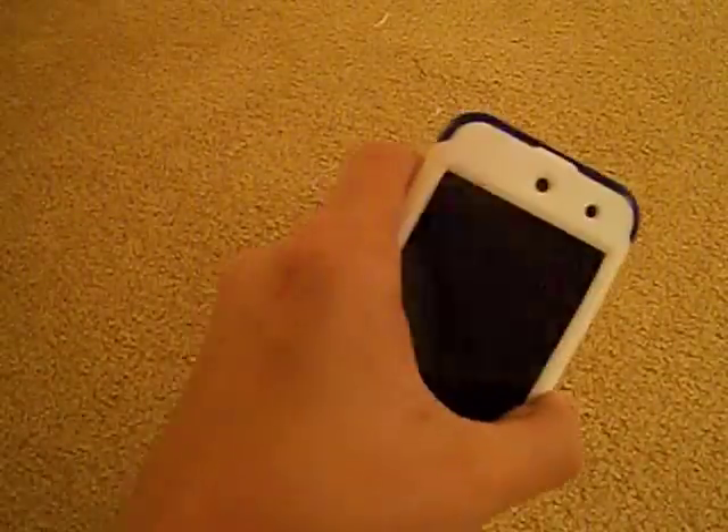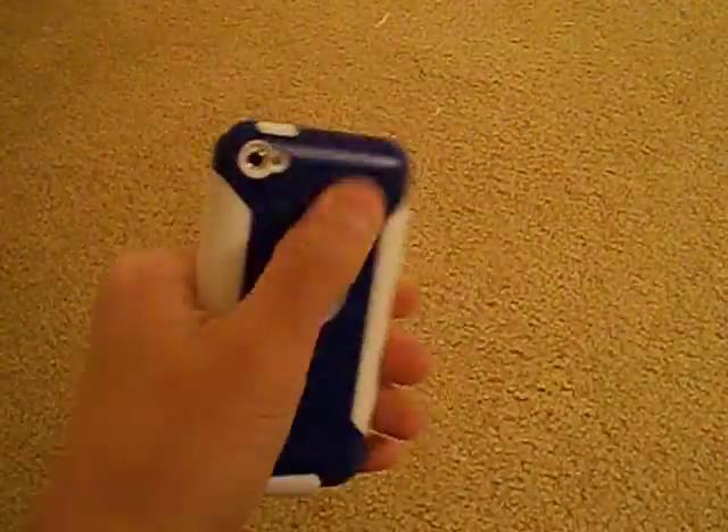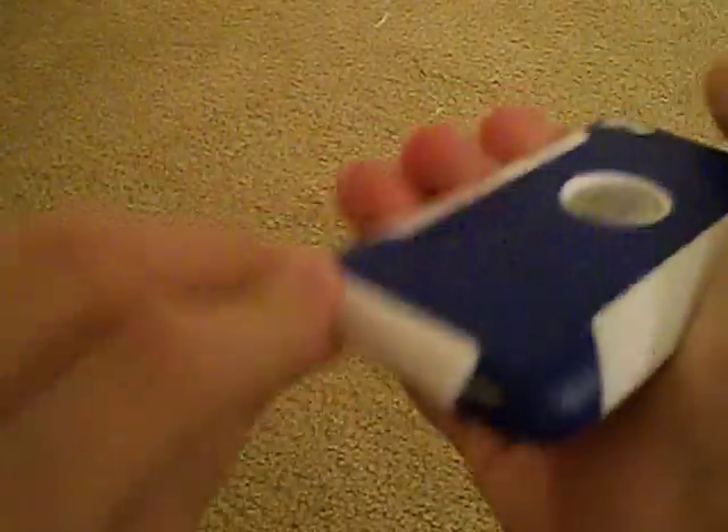To recap the case: it has silicone on the front and a polycarbonate spine on the back — it's a sort of TPU plastic that's very bendable. The port covers are good; they do have a tendency to fall out but I haven't had too many problems with them. Let me pop them back in now.